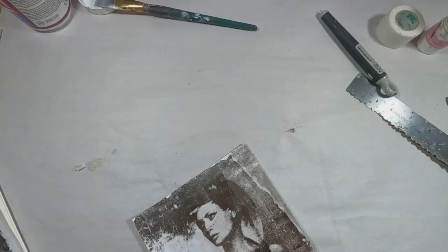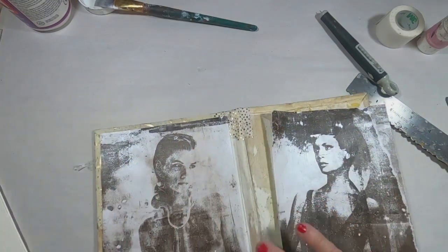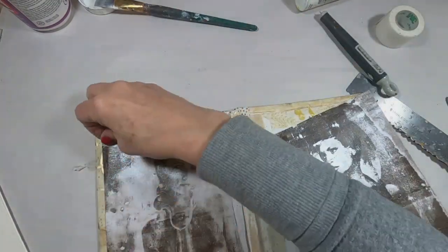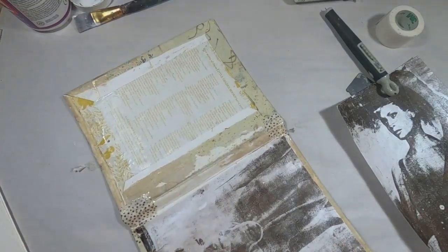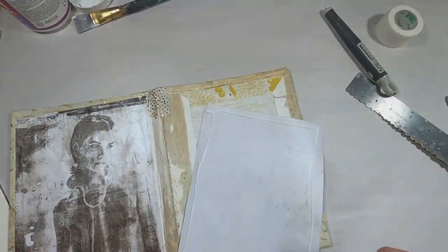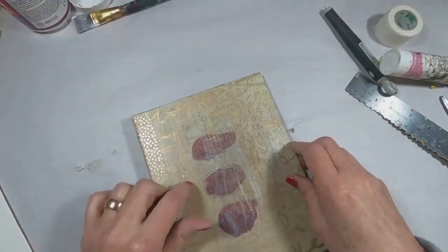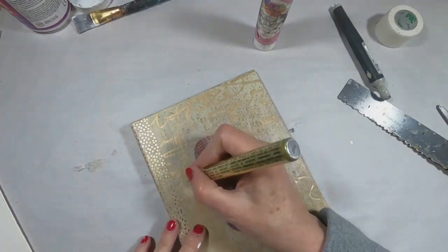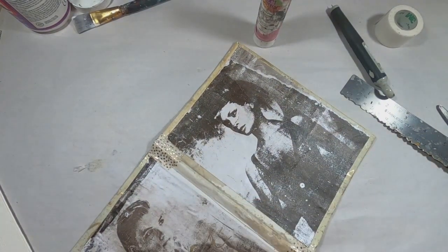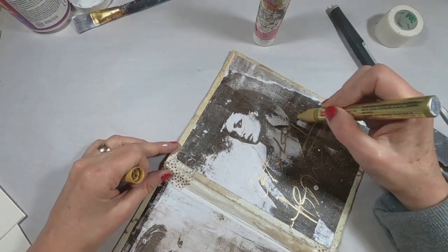Now that the outside cover is bound and ready to go, let's decorate the inside front and inside back. I'm doing that with these magazine pulls on a gel press session that I had in my stash. I'm putting these two lovely ladies inside the front and back covers — that's just a magazine pull on standard copy paper. If you want to know how to do that, check out my gel press series in my playlist. Once they are glued into place, I'm going to go over the top of them with more of this gold simic writing.